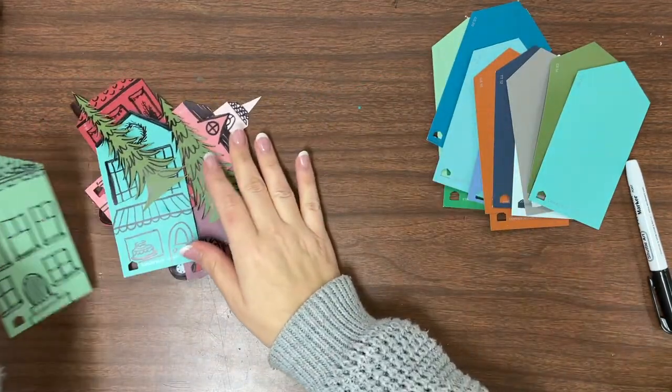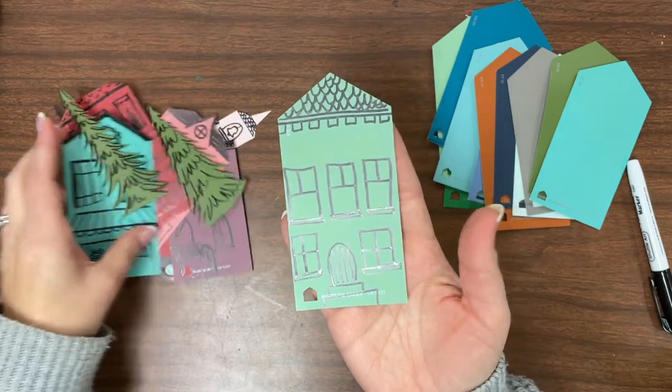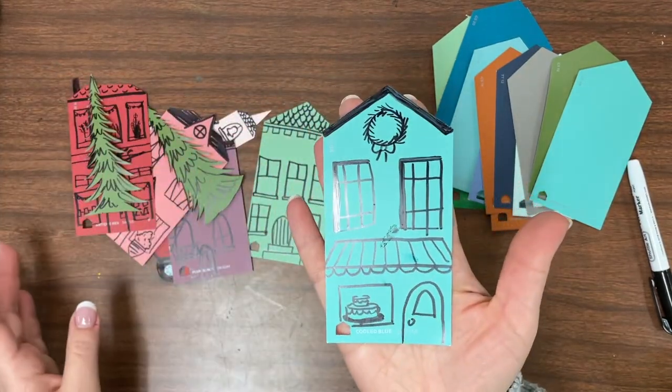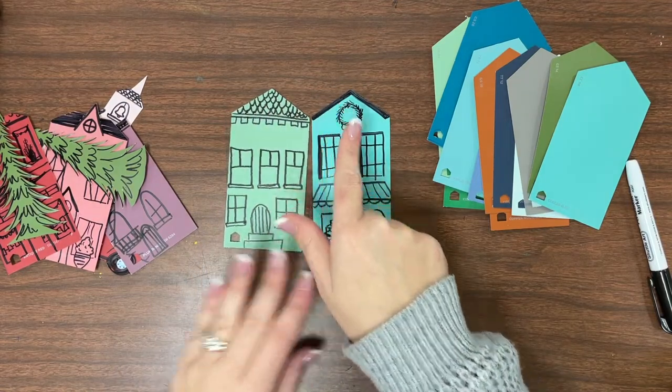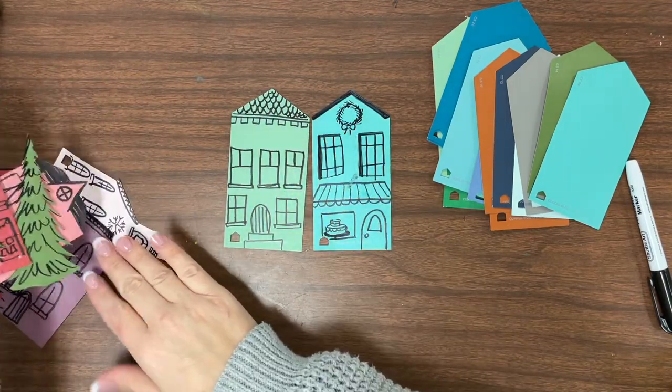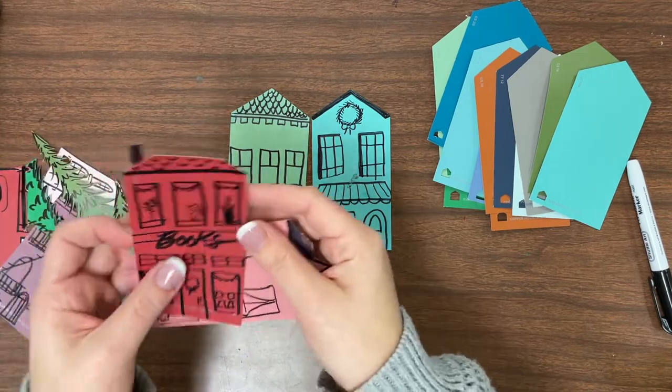We're going to be taking each paint chip individually and turning it into some sort of a building. You can see these ones — the rooftops didn't really change very much, and then I started getting a little more creative with my rooftops, like this one.